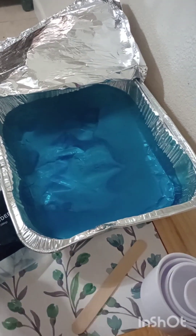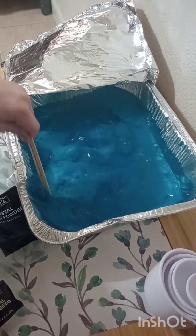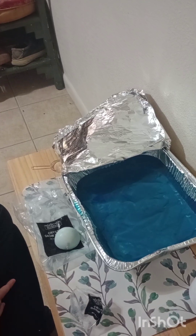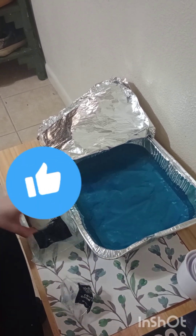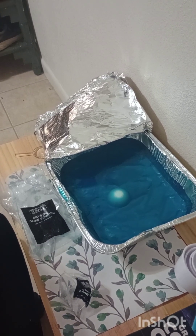Now let's put in our crystal grow seed and mix it up. Now that we've stirred our water for four minutes, we are going to put our seed in and cover it up for 24 hours and see what happens.